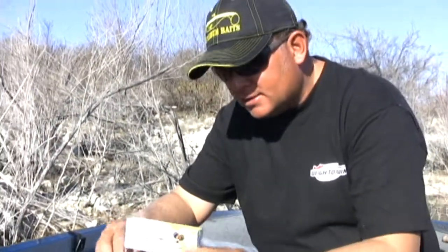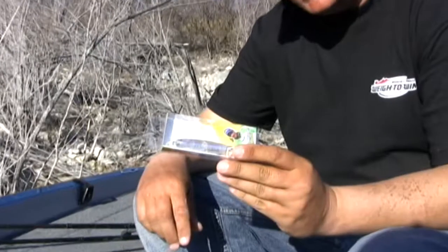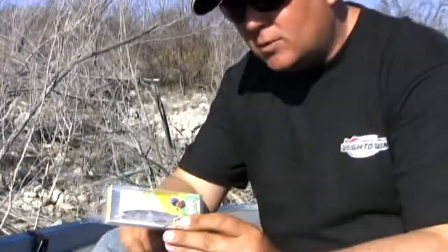We already showed you the FLIT 120 — this is the other FLIT, the FLIT 100, the smaller FLIT. Comes in some awesome colors and basically runs just a little bit shallower than the FLIT 120. These Ima lures work exceptionally well down here at Lake Amistad, and they'll probably work really well at your home lake too. So when you get a chance, grab some Ima and get you some big bass.